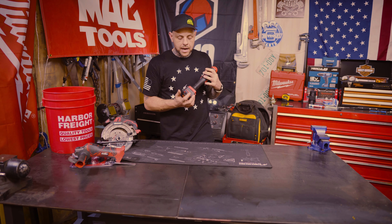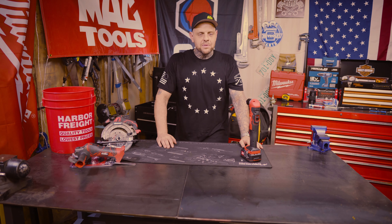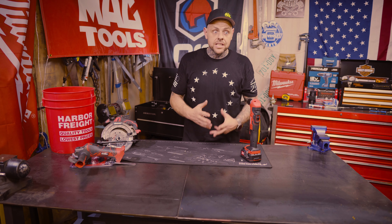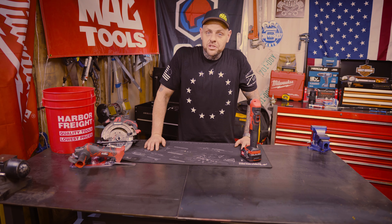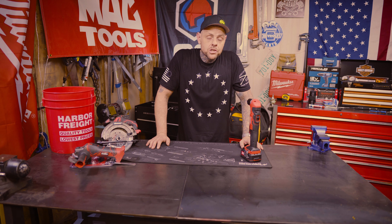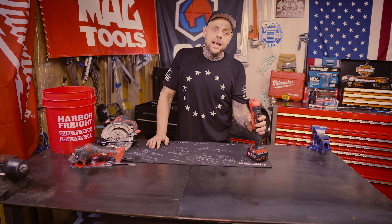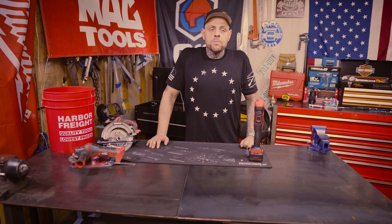Another thing I like about this line is they have a battery indicator. As we've been dealing with the RIDGID 12-volt and the Milwaukee 12-volt, we run into batteries that do not have indicators, and in the RIDGID case it doesn't even have an indicator on the tool. So you have no clue how much juice is left in your battery, which can cause problems if you forget to charge it. Everybody makes mistakes.